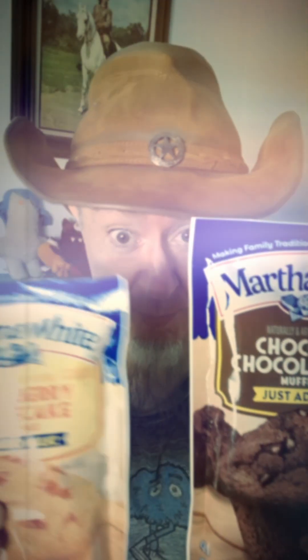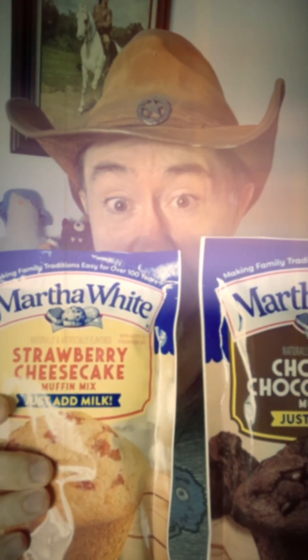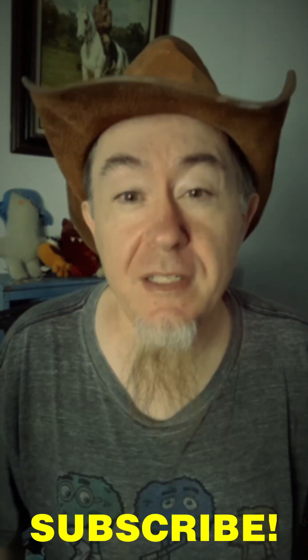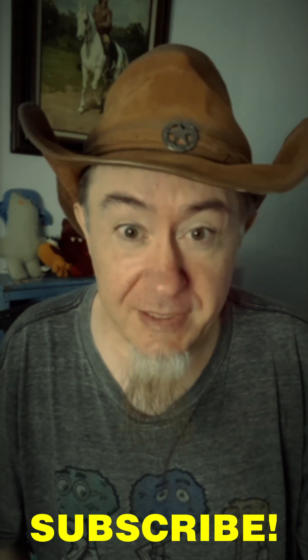Hello, this is PT Elliott and I'm going to show you a quick cooking hack today where you use Martha White chocolate chip muffins and Martha White strawberry cheesecake muffins, combine them, and you basically get double chocolate strawberry cheesecake muffins. These are about a dollar twelve each at Walmart, so it is a cheap and easy way to make a quick small batch of cupcakes if you just want a quick snack.